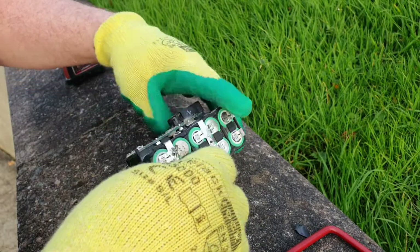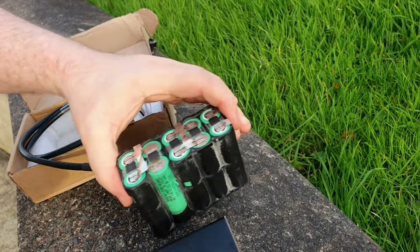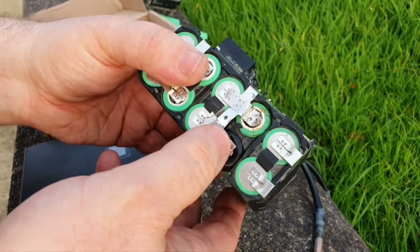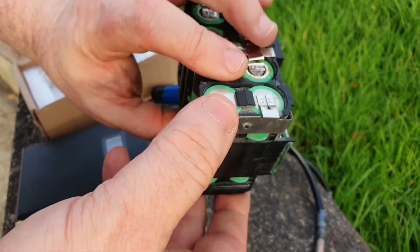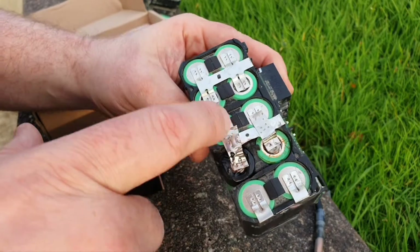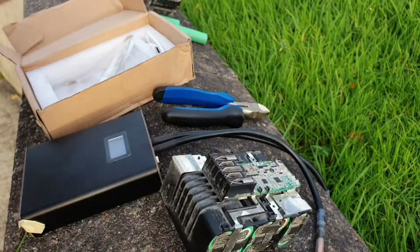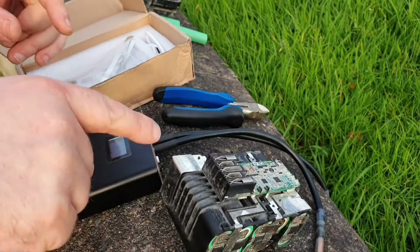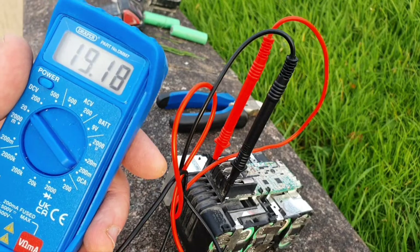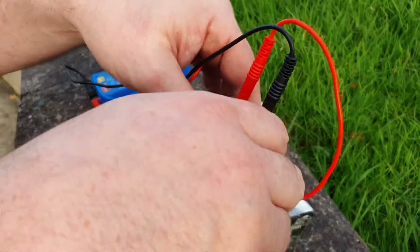I'm going to take off the gloves because it gives me a bit more dexterity. Right, I've spot welded that all together now. I use spot welding because I see a lot of people using solder and I'm afraid of getting too much heat into the cells. Testing the voltage — I'm very pleased with that: 19.18 volts. That's pretty good — good enough to power any tool.